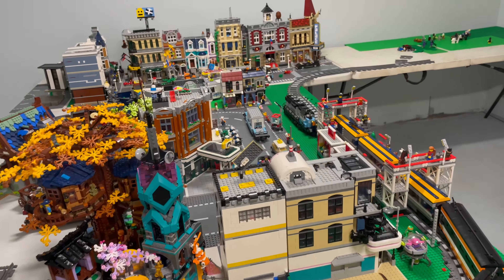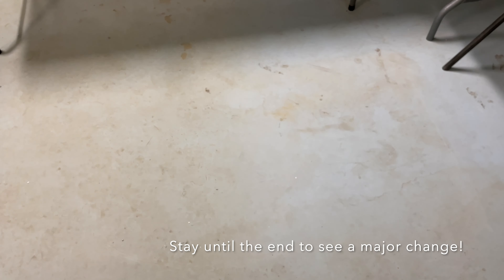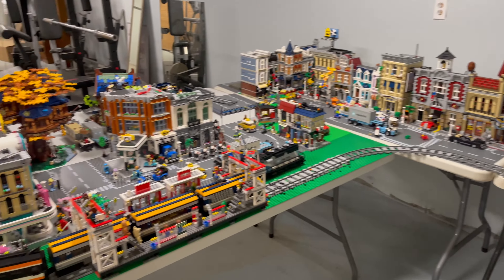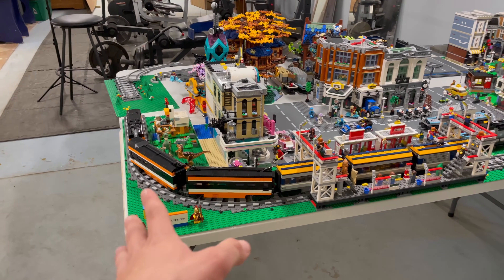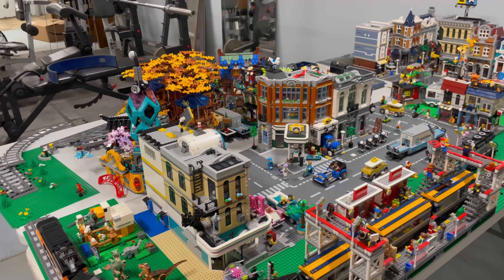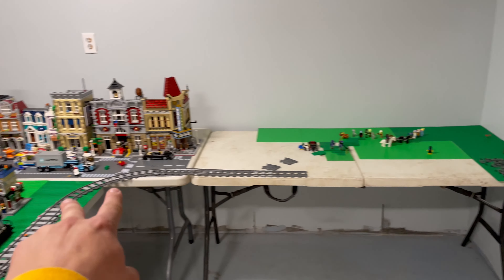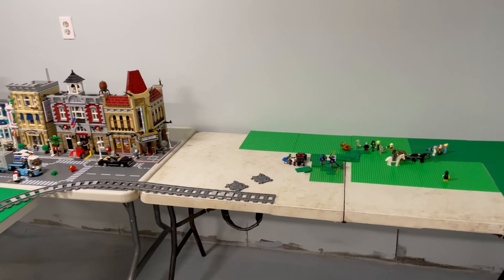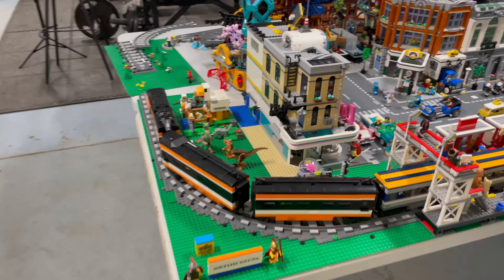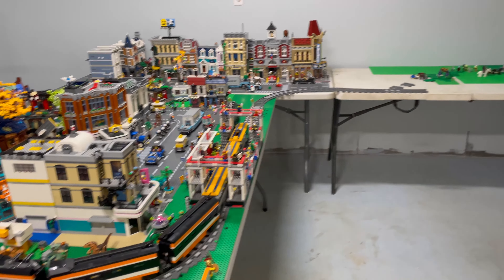We are officially done moving the tables. I swept and mopped the floor — it was pretty disgusting. We now have a layout of four tables. Starting over here, two tables laid long-ways comes out to probably just over 12 feet. I've got two tables back to back over here, so it's about six feet wide by another 12 feet. Not too bad — let me know what you think so far.